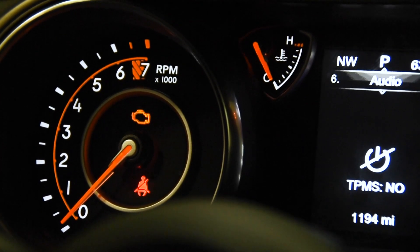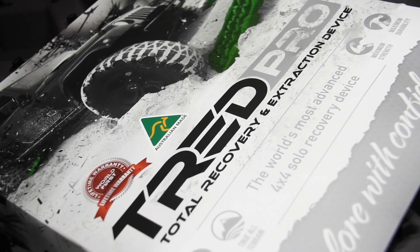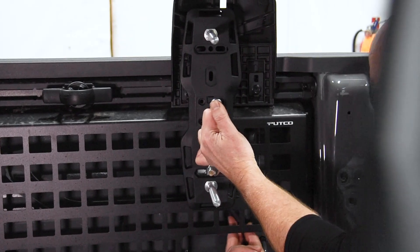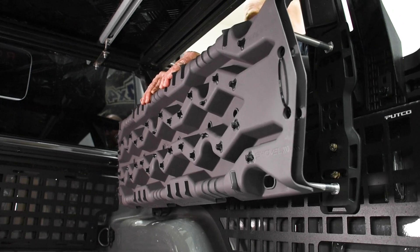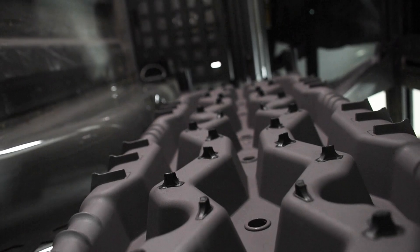Then we added in a set of Tread recovery boards. We used a set of the Tread Pro mounting kits and mounted them to the inside of the bed, to the Putco Molle panels. They're a very useful tool for getting that extra edge when you need to get out of a slippery situation.